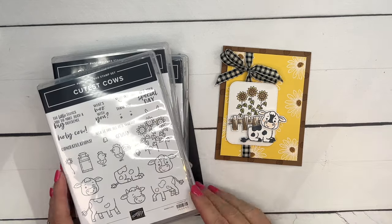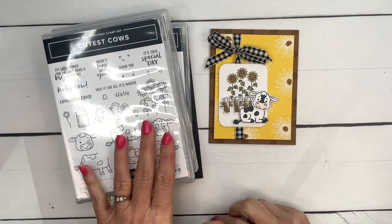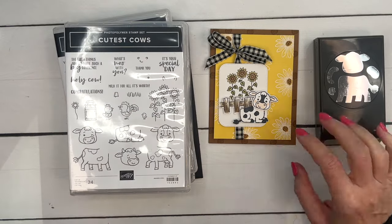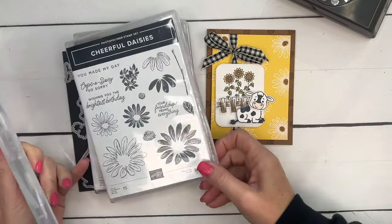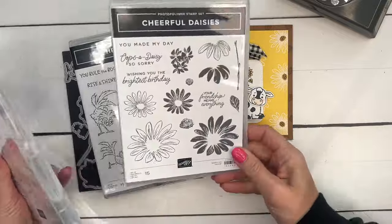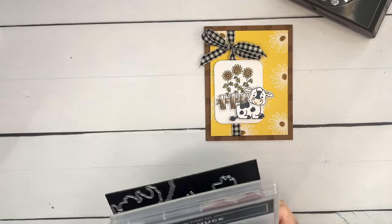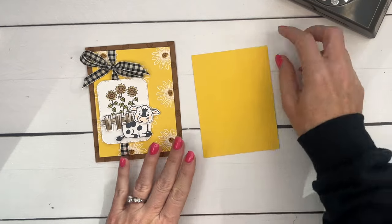Hey everybody, Erica Sirwin here from Pink Buckaroo Designs, and today I am kicking off my Cutest Cow series. I've got several projects for you using this adorable stamp and punch bundle. This stamp set has 24 images so you've got lots of little options. I was thinking about sunflowers, and since I don't have a sunflower stamp set, we're going to create a sunflower background with the Cheerful Daisies, pulling in the fence from the Hay Chuck stamp set and using the die to cut it out.